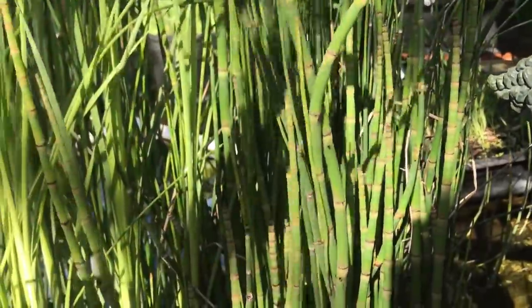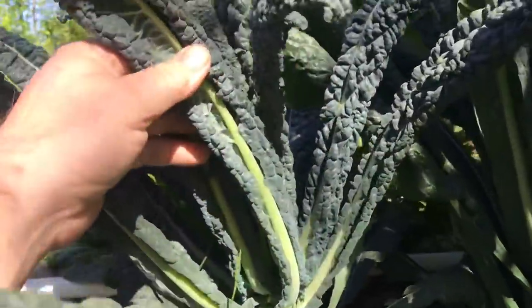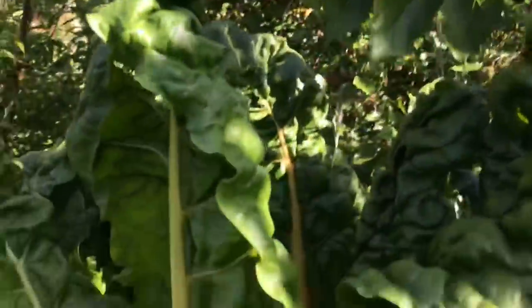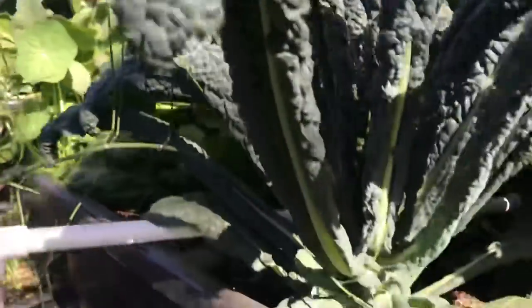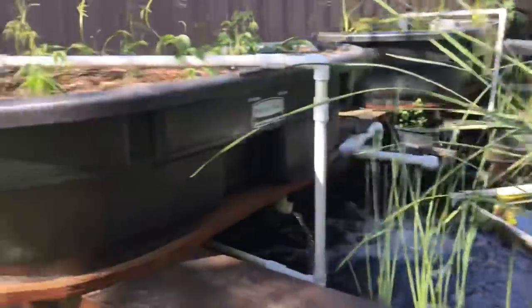We have some dwarf cattail here and some crooked rush — just some stuff that looks pretty and helps the health of the system. But you can see my kale — it's just banging. And look at the chard. These are just those 50-gallon beds turned into wicking beds, a shallow version of the ones in the first system.